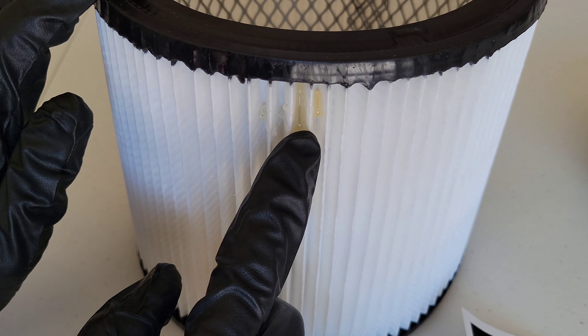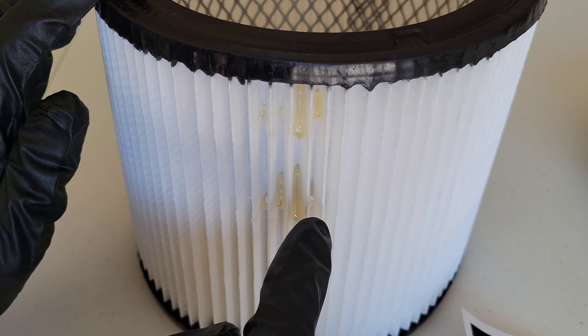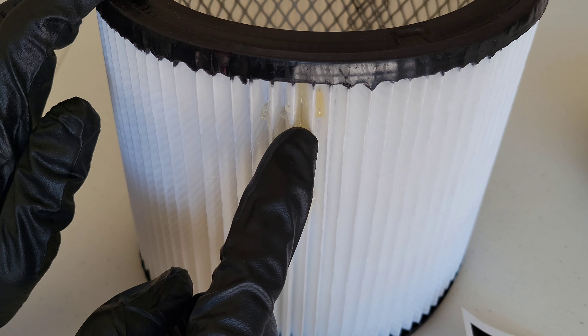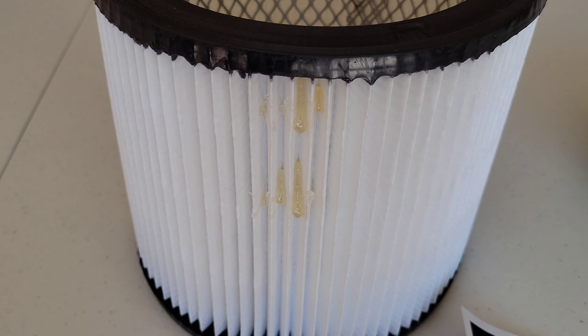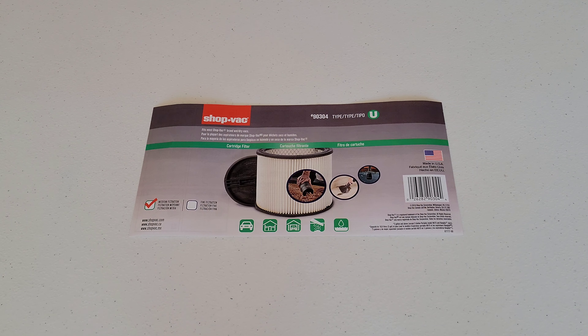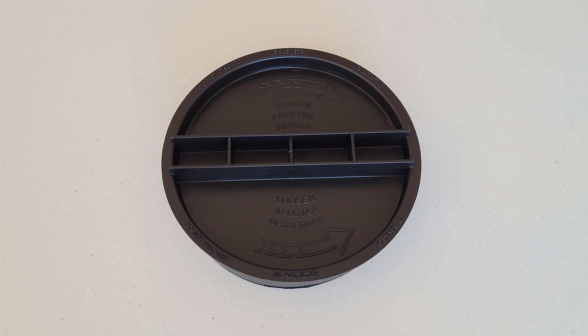I took the packaging off and I noticed there is some hot glue here that was used to hold the label on. I was thinking about trying to remove this but it's on there pretty good and I don't want to damage the filter, so I'm just going to leave it. Make sure to refer to your shop vac owner's manual for all the specifics on this process. On the back of the label are all of the instructions, cleaning, and warning information — make sure to read through all of this. The filter retainer was also inside of the cartridge filter.